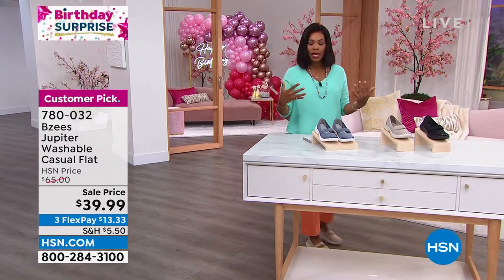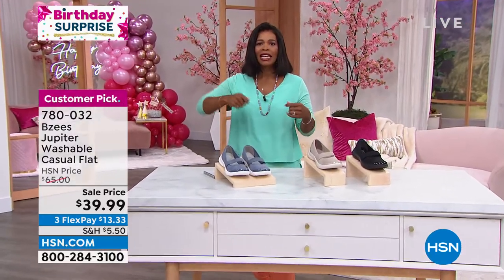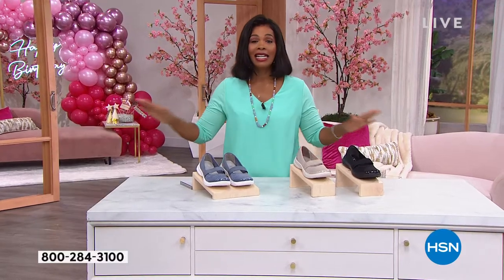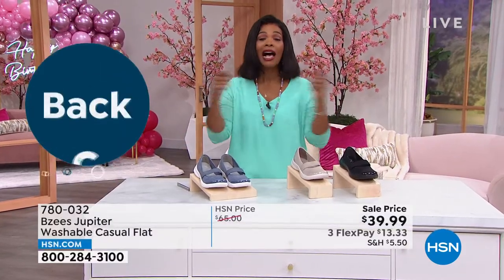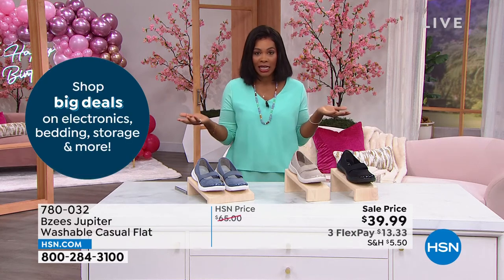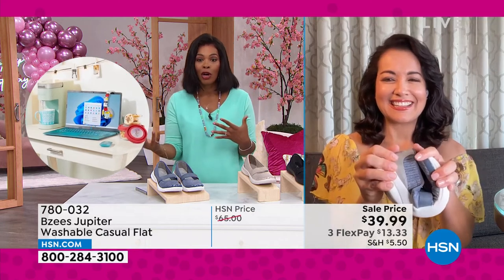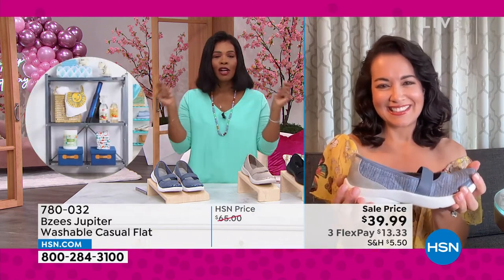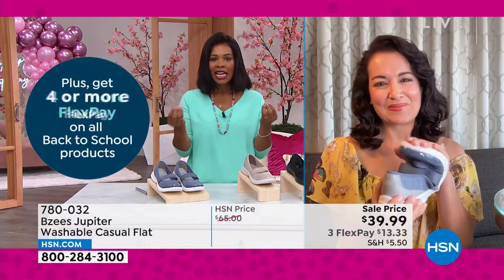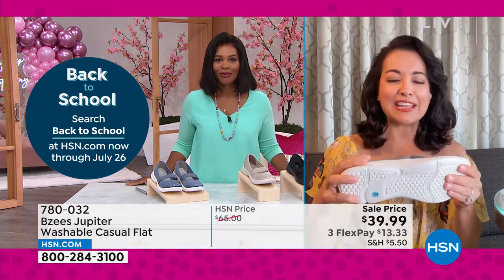It's an easy slip-on. Last hour I was wearing high heels and had about 20 seconds to change shoes — I kicked off my heels, slipped into these, and that was it. I didn't have to bend down, tie anything, or do anything. Now I can be on my feet, run through an airport, go to the farmer's market, or go to an amusement park, and never have to think twice about it because my feet are always going to feel good.